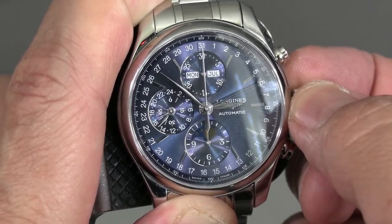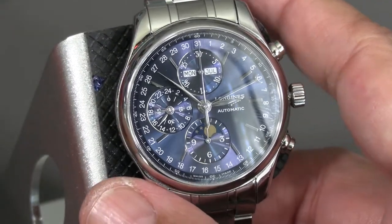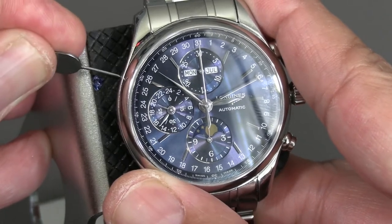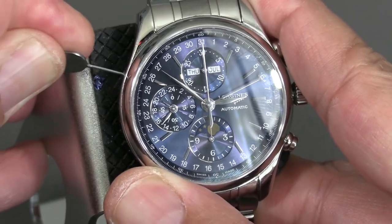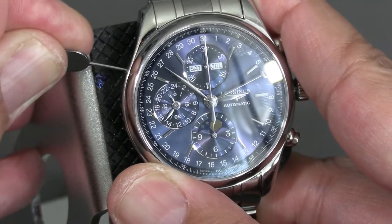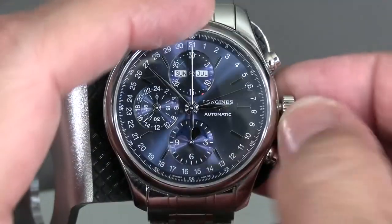Once you have your day set and your moon phase set — which you can look up online — you adjust the day of the week with the hidden pusher. It's actually very straightforward and easy to set on this sharp piece.